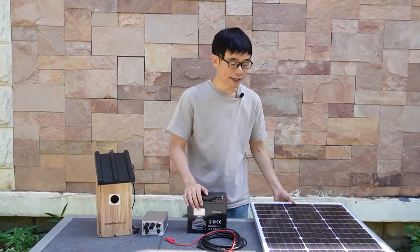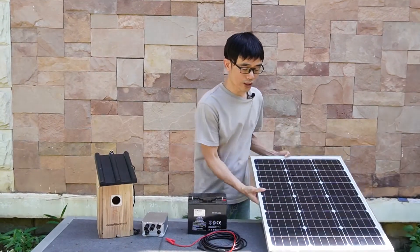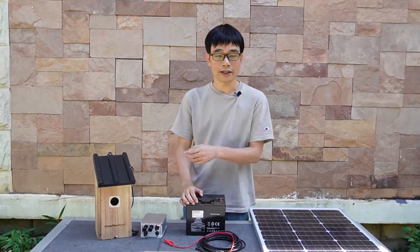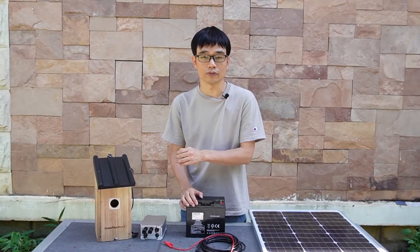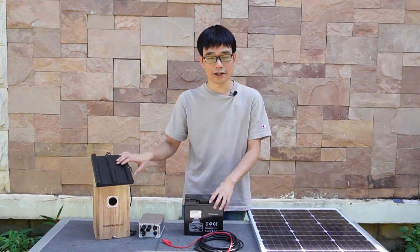More importantly, we cannot connect the solar panel directly to the wire fiber box camera. The voltage output from the solar panel can supply up to 18 volts, but the camera can only take in 12 volts. The voltage from the solar panel is too high, which may damage the camera.